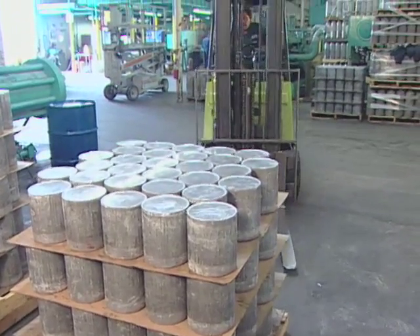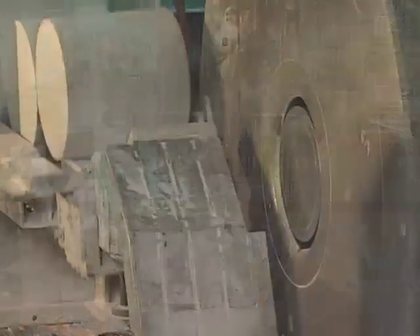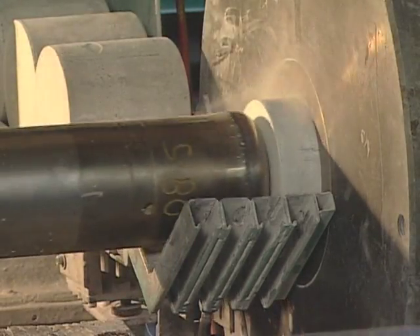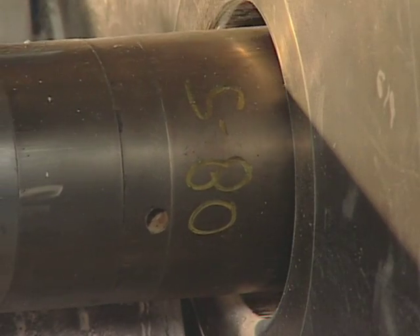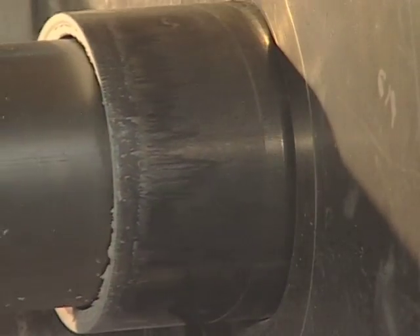A forklift delivers prepared slugs to the extrusion press that forms the tank. 2,540 metric tons (2,500 tons) of pressure force the aluminum into the shape of a scuba tank in 20 seconds. Friction heats the aluminum to nearly 147 degrees Celsius (300 degrees Fahrenheit).